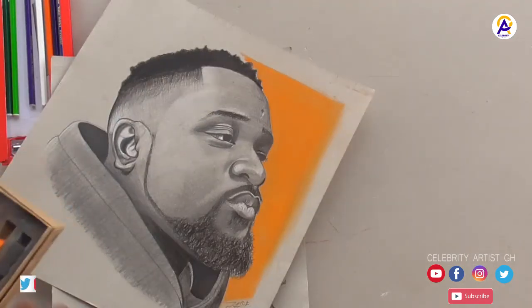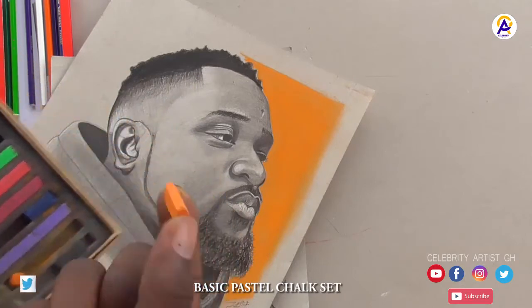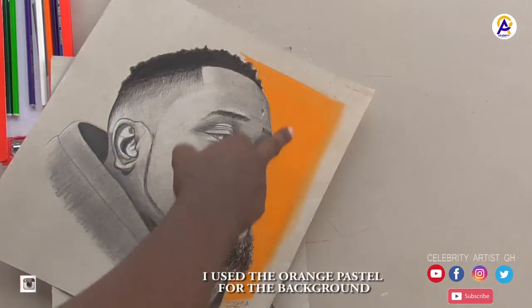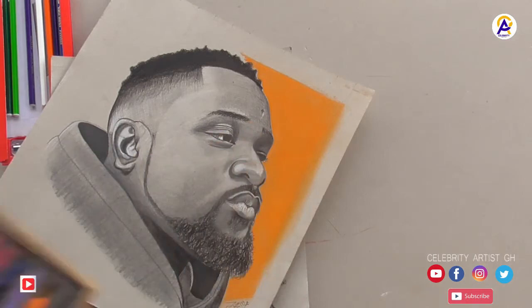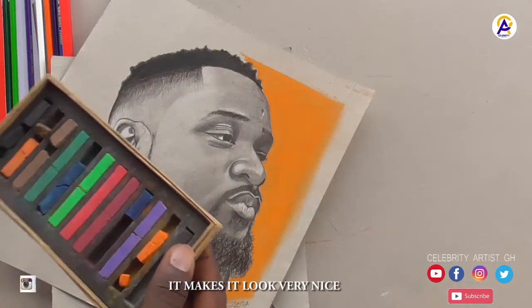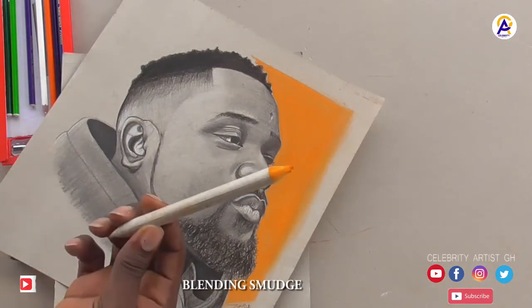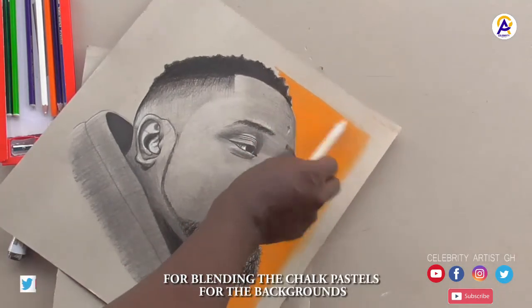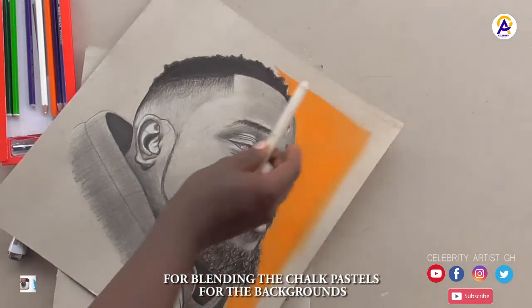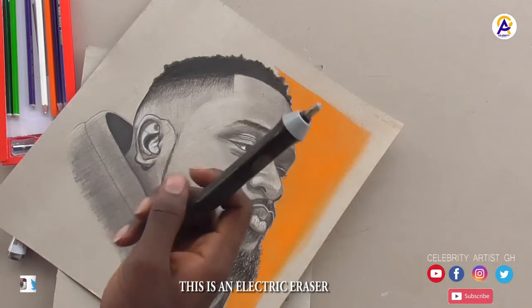I have here the pastel chalk. I actually used this for certain areas after drawing — it makes it look very nice. I had yellow in it and I think it's getting finished so I need to get a new one. And my blending stumps — I use these to shade and blend areas clean.